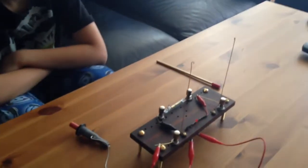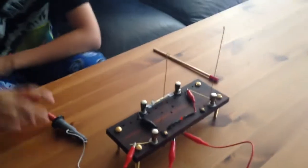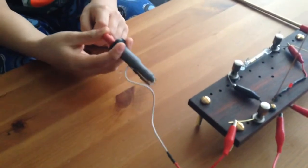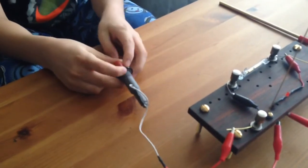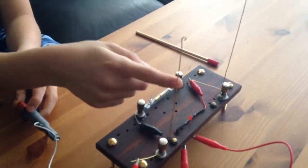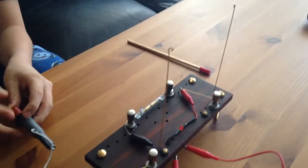Hello Demi. Hi. Explain us what you've done for your project. So what is that? What is that thing in your hand? That's a spark transmitter. So what does a spark transmitter do? It sends a radio signal to this antenna and then it transfers it to that one.